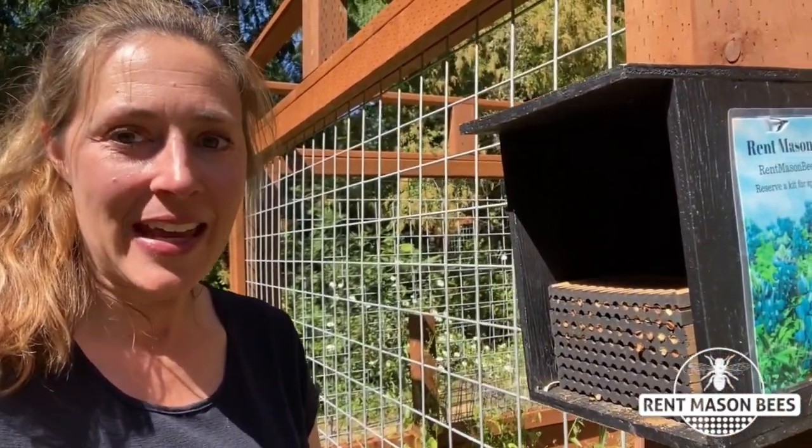Hey everyone, it's Tira with Rent Mason Bees. I was just out gardening and I thought I would go check my leaf cutters and see how they were doing. And I noticed these teeny tiny fruit fly — a little bit bigger than fruit fly — little wasps flying around my leaf cutter bees.